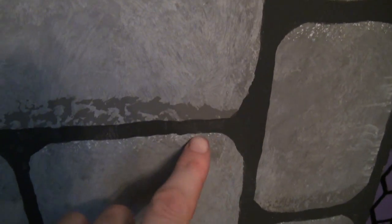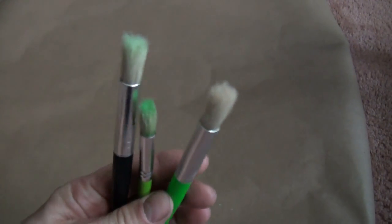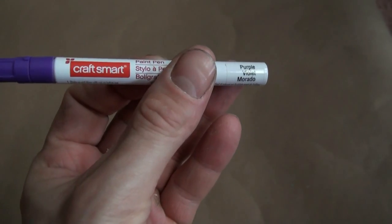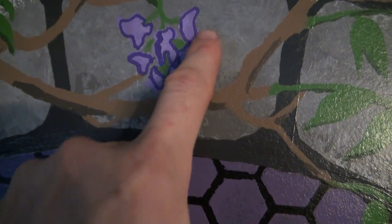Next, stencil on wisteria or some type of vine or flowers if you'd like. After stenciling, you will need to add some 3D lighting effects on your vine so it blends in with your 3D stones. In addition, I used a purple paint pen to outline each flower petal to make it stand out even more.